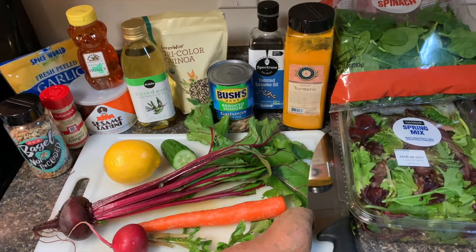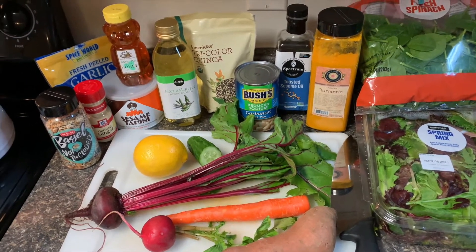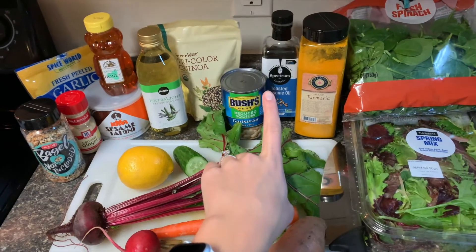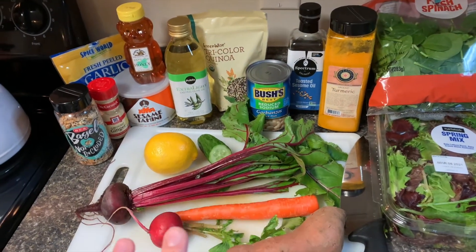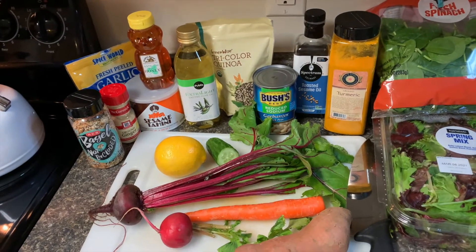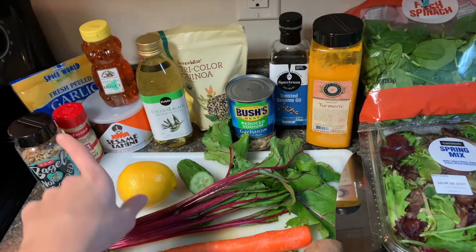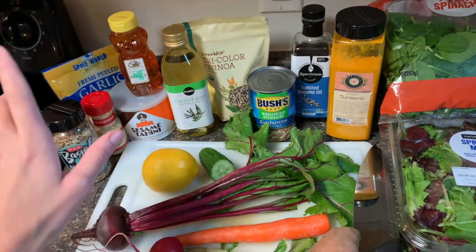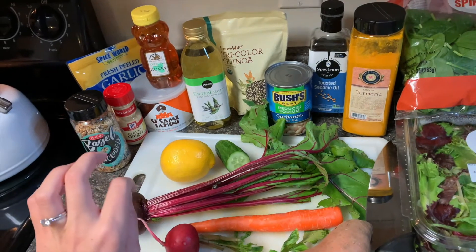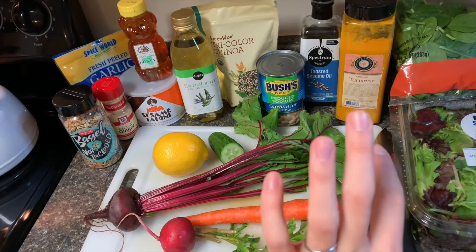If you would rather have something like chicken or beef, or even tofu — that would be really good with this. We are using some toasted sesame oil for seasoning our roasted vegetables. We'll need some salt and pepper if you would like on those. For our tahini sauce that we're making on top of this, we will need tahini, olive oil, ginger, lemon, garlic. Turmeric is an option too.